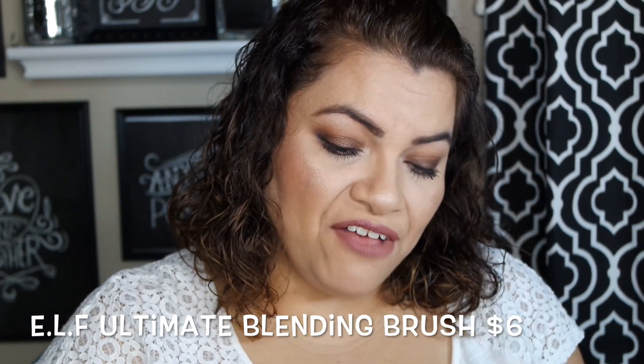The next brush is the e.l.f. Ultimate Blending Brush. It looks very similar to the first one. This is just a great blend-out brush. I use this for liquid foundation, blush, and baking — it's kind of an all-around brush you can use for anything. $6. Feels amazing, feels so soft, and all of these I purchased with my own money — nobody sent these to me. I would say this is probably my number one, and the bronzer brush is really nice for contour, bronzing, buffing, and blending. I gotta recommend that one.